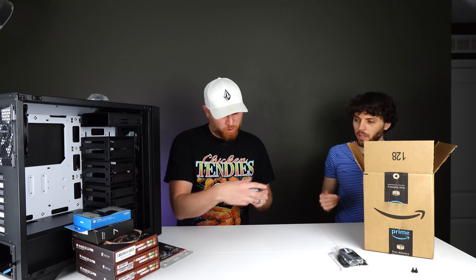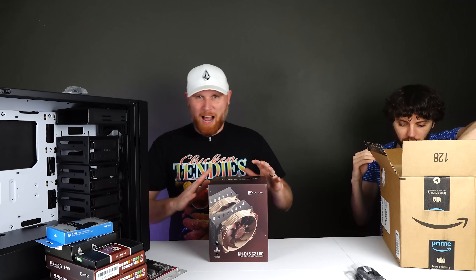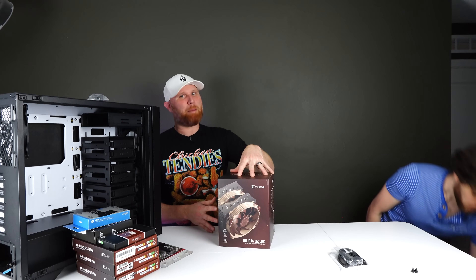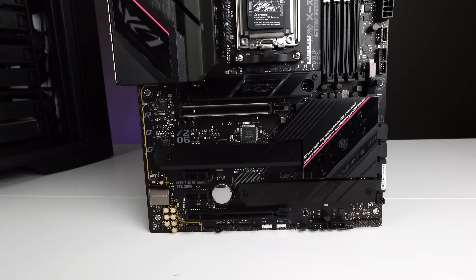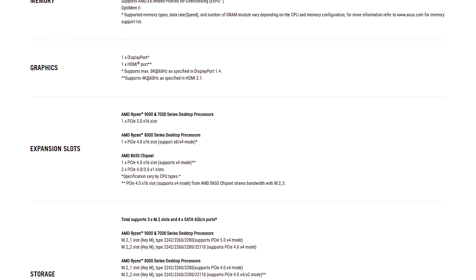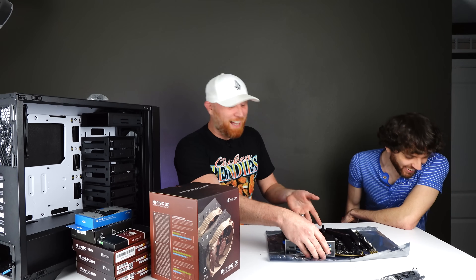We also have a fan controller for the Noctua fans. For the CPU cooler, we have the Noctua NH-D15 — an amazingly popular and unbelievably quiet yet powerful cooler. You're paying a premium for it, but it pays off especially if you want premier, quiet cooling. For the motherboard we're using the ASUS ROG Strix B650E-F, which supports DDR5 memory, Gen 5 NVMe speeds, and PCIe 5.0 for when a new graphics card arrives.